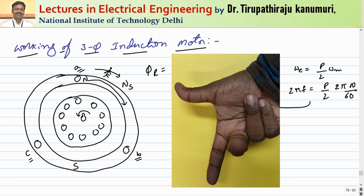Applying Fleming's right-hand rule: the field points from north to south pole, and the conductor appears to move counterclockwise. The pointing finger indicates the field direction, the thumb indicates the conductor's direction of motion, and the middle finger indicates the direction of current. The top conductor under the north pole gets a dot (current outward).